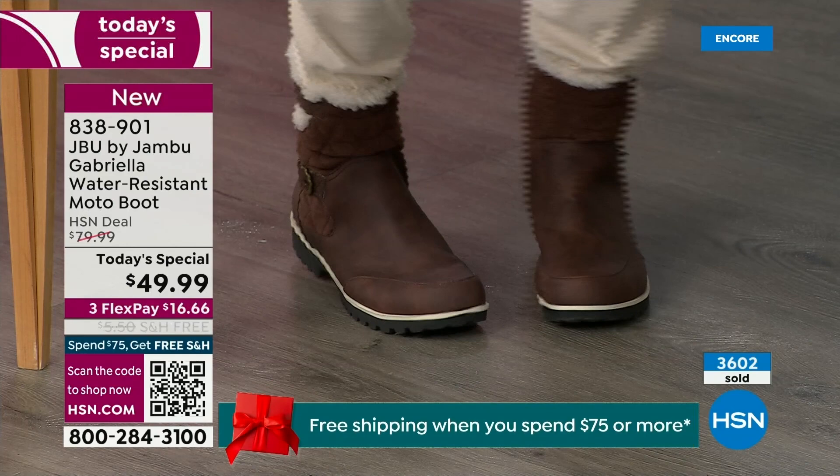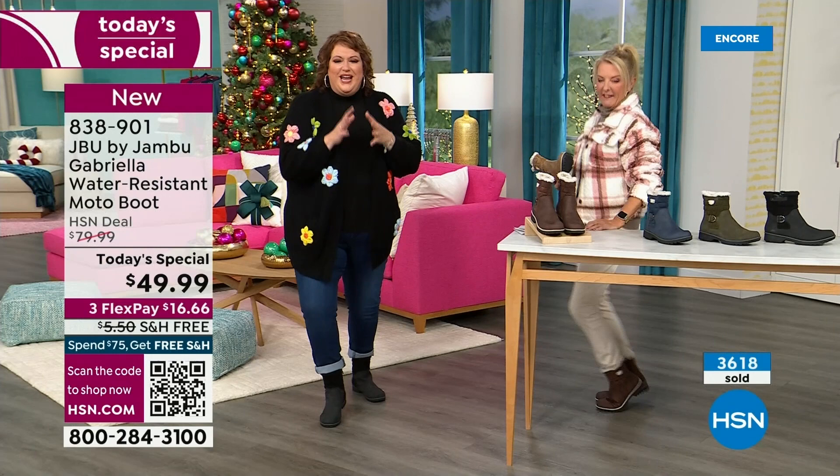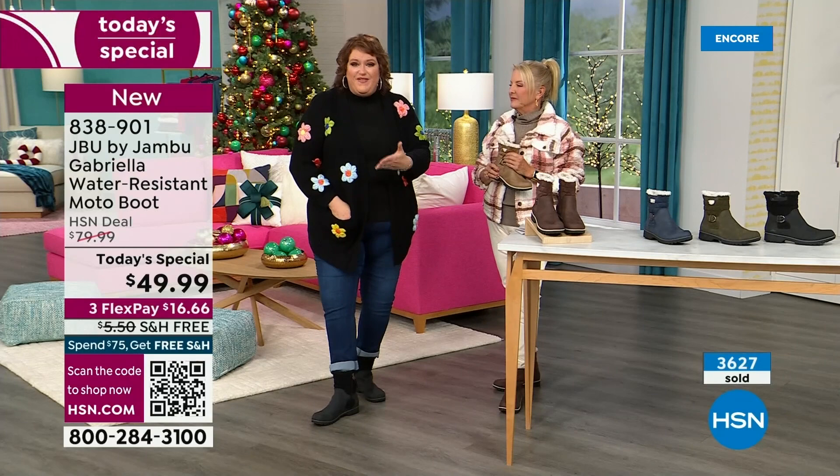Gabriella wants to be out and on your feet. These are comfortable — there's a bounce. Remember, there's a little bit of bounce back with these because of that EVA insole. That's what's in sneakers — you've got that bounce back, you've got that comfort.